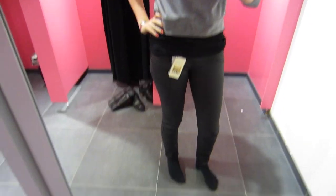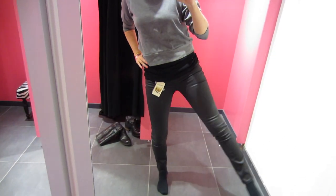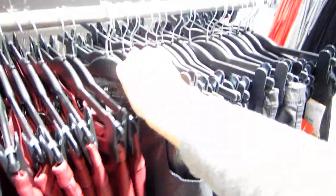The next pair looked more promising — the fit was good and they had the right texture, but they ended up being more of a pewter gray than a true black, so again a no go. On to the next store.